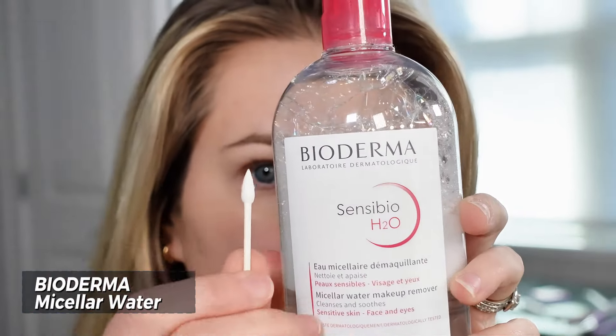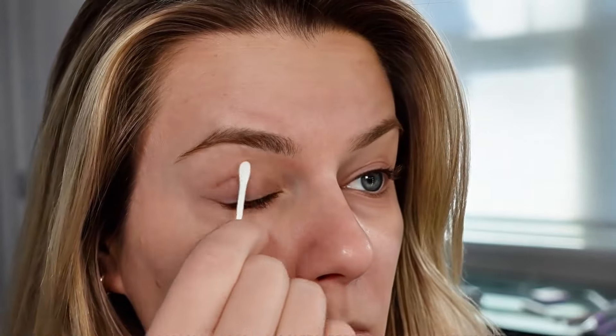First step is prepping your eye area. You want to make sure that area is clean, so go in with a micellar water or makeup remover and make sure there's no leftover makeup or oil from the day. You want to have a clean surface.